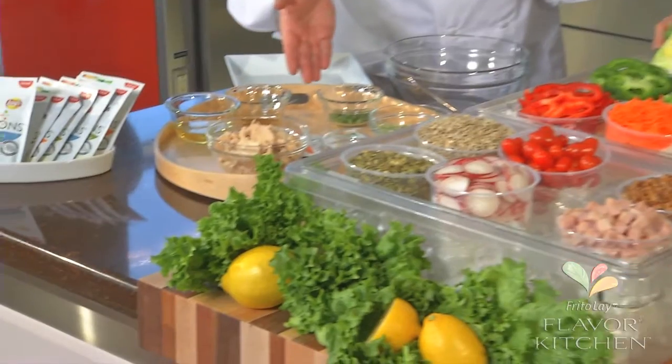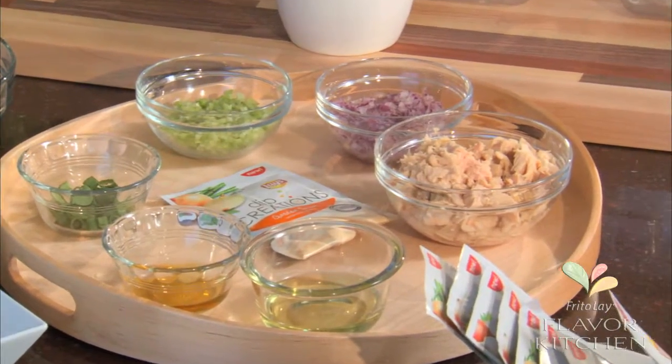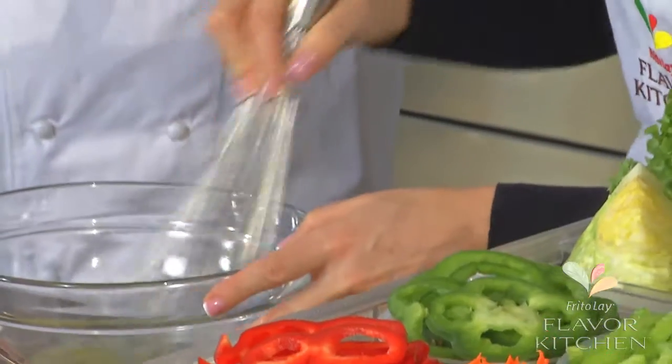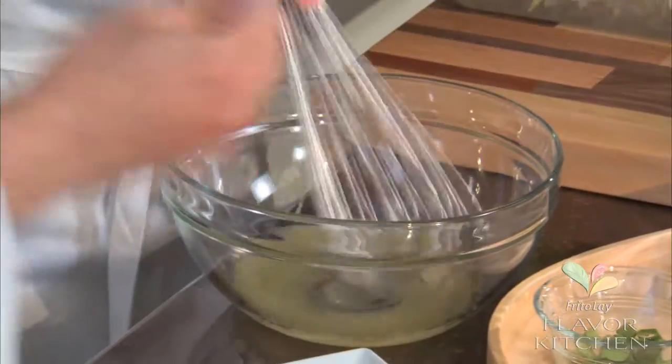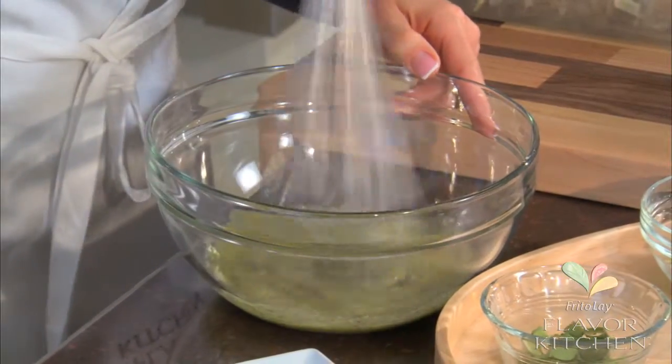We can also leverage these wonderful Dip Creations to make a wonderful tuna salad. We're going to use the green onion Dip Creation again — it's my favorite. I love that we're using it for salad dressings and for tuna salad.